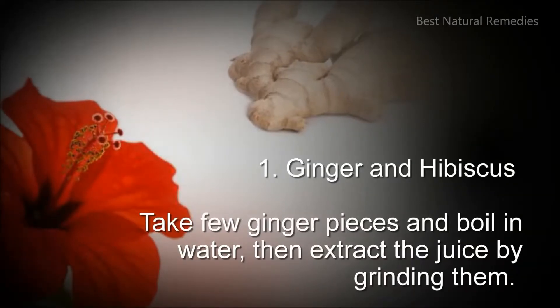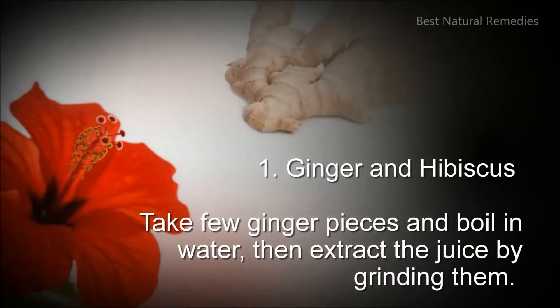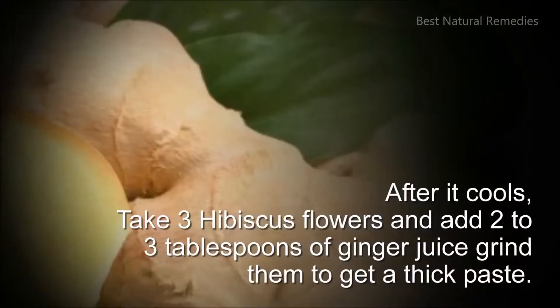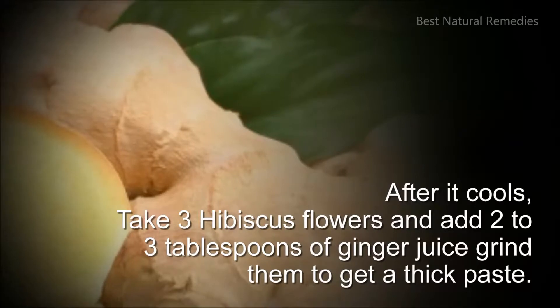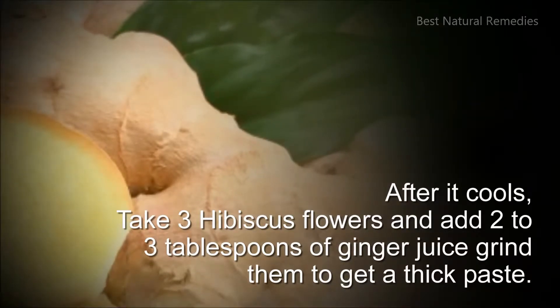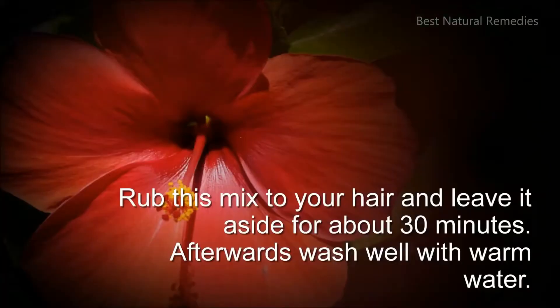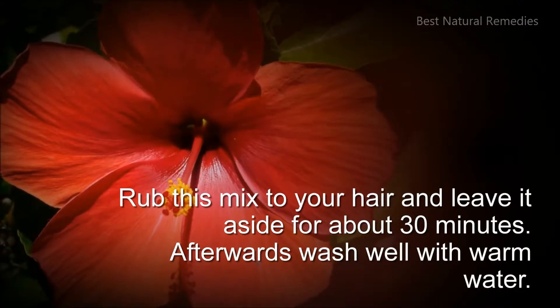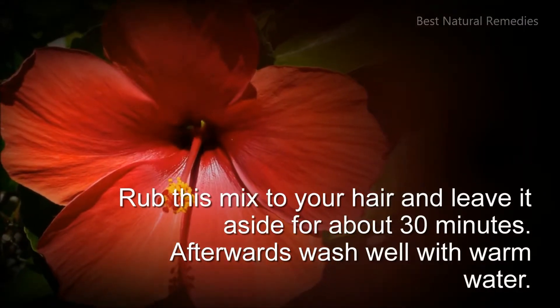1. Ginger and hibiscus: take few ginger pieces and boil in water, then extract the juice by grinding them. After it cools, take 3 hibiscus flowers and add 2 to 3 tablespoons of ginger juice, grind them to get a thick paste. Rub this mix to your hair and leave it for about 30 minutes. Afterwards wash well with warm water.